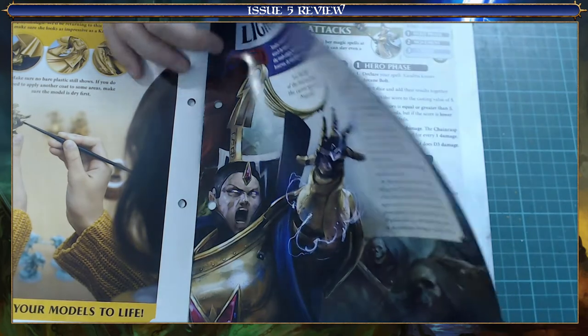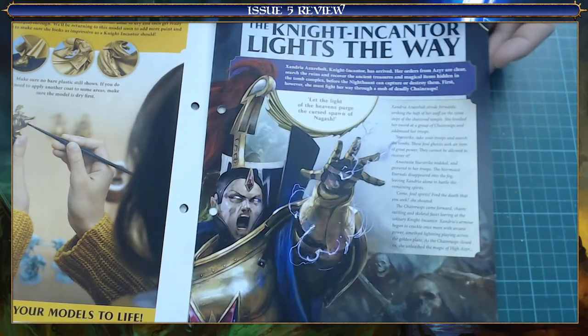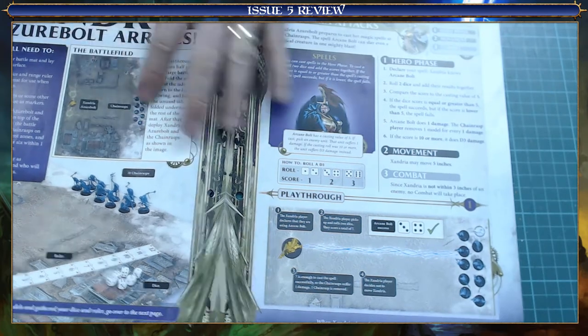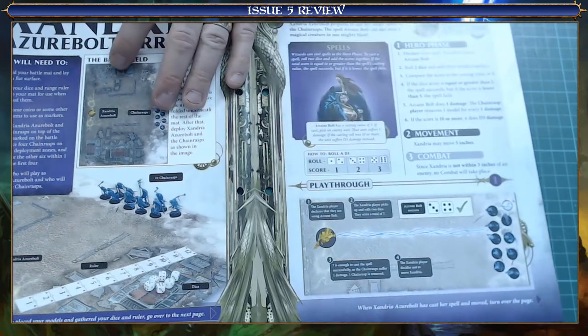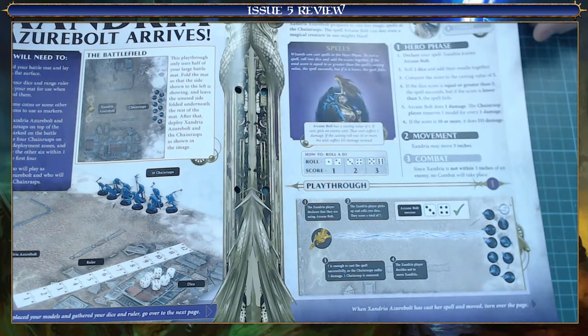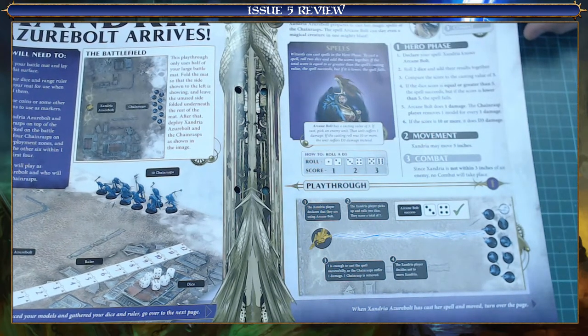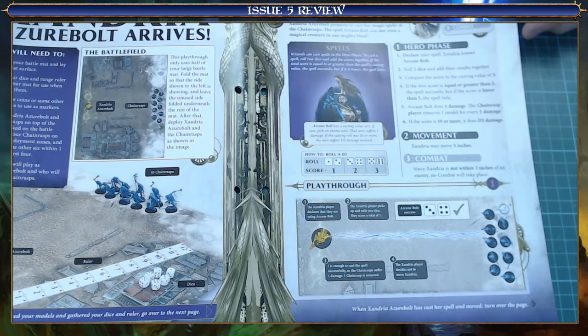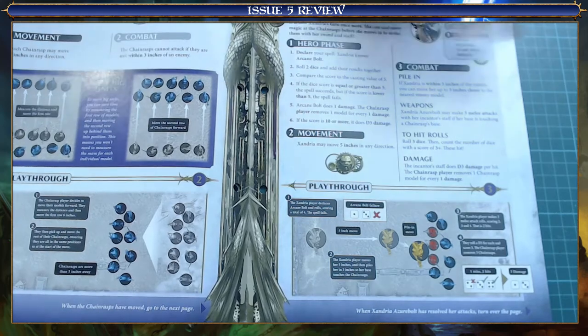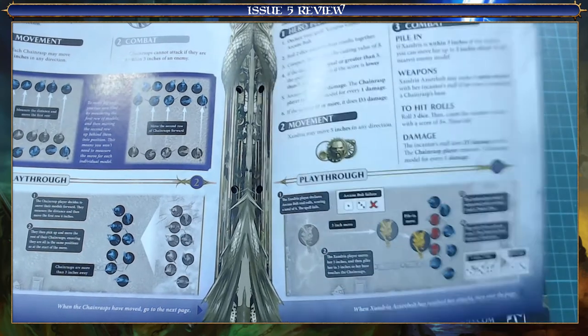Now we're on to the battle, which is the Knight Encantor Lights the Way. It's just half the board, I'm not using the full mat yet. It's the Knight Encantor versus the Chain Rasps I believe. So yeah, let's have a go at the battle now.